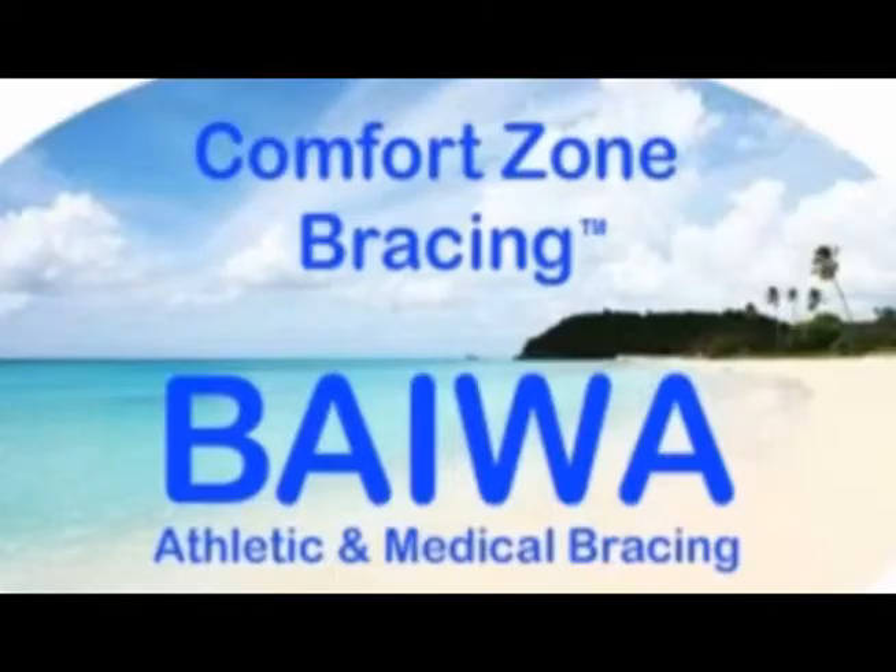Athletic, medical, post-operative — whatever your bracing needs. Fully adjustable Bawa braces allow you to regain heightened levels of activity faster, with more confidence, and less pain than ever before possible.